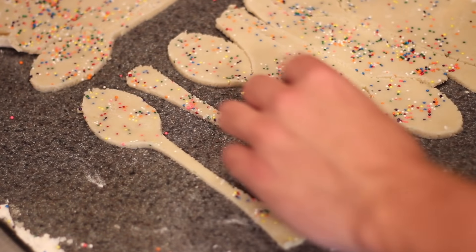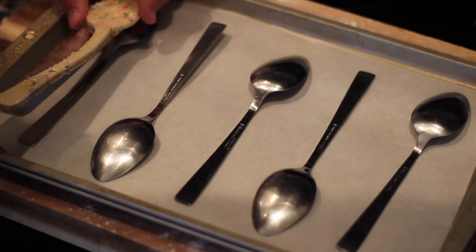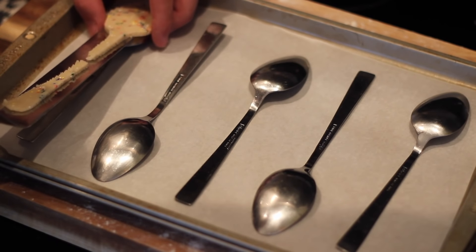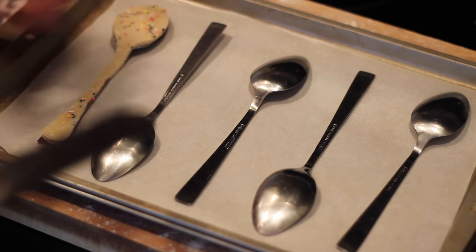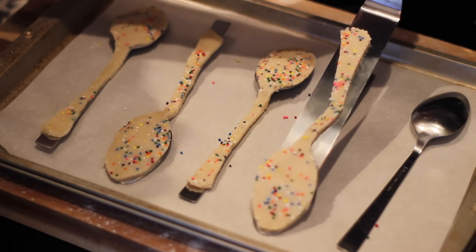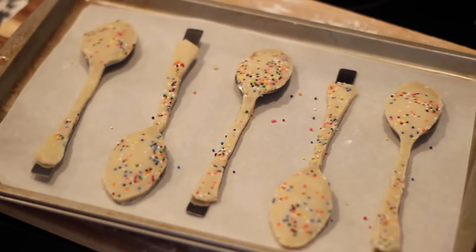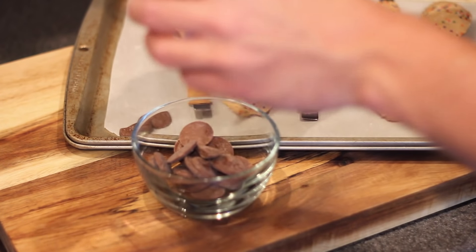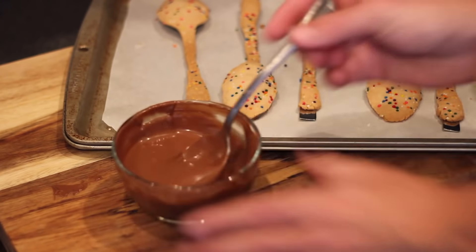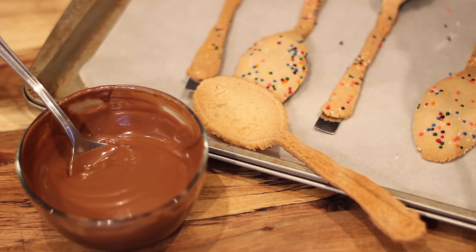I'm going to be honest with you — transferring the spoons from the counter to the cookie sheet with the parchment and other spoons, it was a nightmare. They did not want to stay together at all. They kept breaking. I was trying to piece them back together. Also, I don't know if these spoons are even a little bit oven safe, but we will find out today. I baked these off in a 325-degree oven for about 25 minutes, pulled them out and let them cool. In the meantime, I melted down some of my oil chocolate. I know this is not real chocolate, but it's a hundred times easier to work with, so that's what I'm using today.